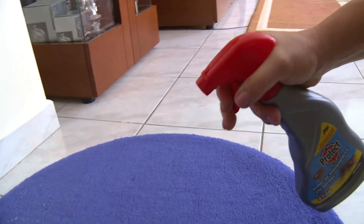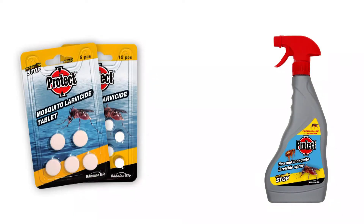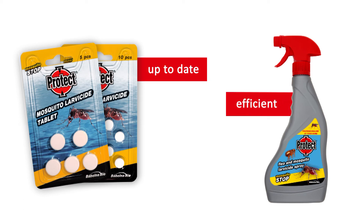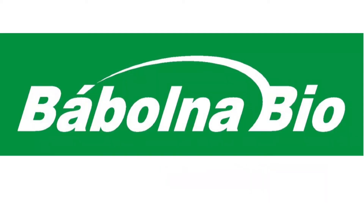Then spray the surface to be treated evenly with Protect Flea and Mosquito Larvicide Spray. For effective protection against mosquitoes and fleas in your living environment, use the Protect Flea and Mosquito Larvicide Formulations, developed and marketed by Babona Bio.